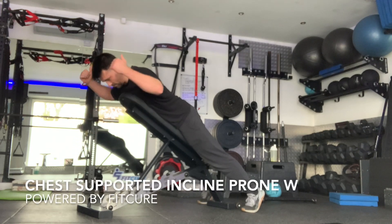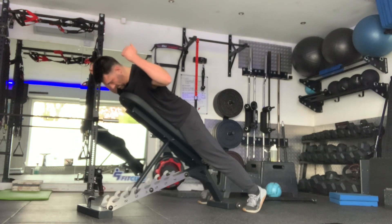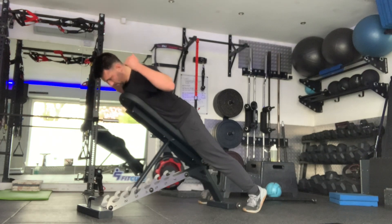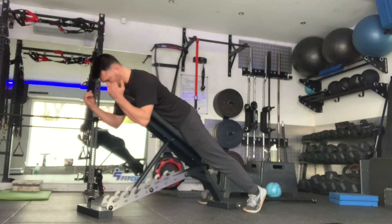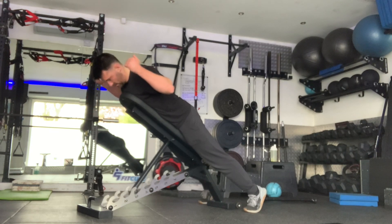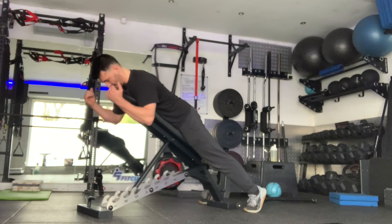Chest supported incline prone row. Set yourself up with the bench at 45 degrees, head over the top, chest over the bench, legs nice and straight — so you're laying prone over the bench. From that position, with your elbows flexed at 90 degrees, you're going to bring your elbows just below your shoulder.